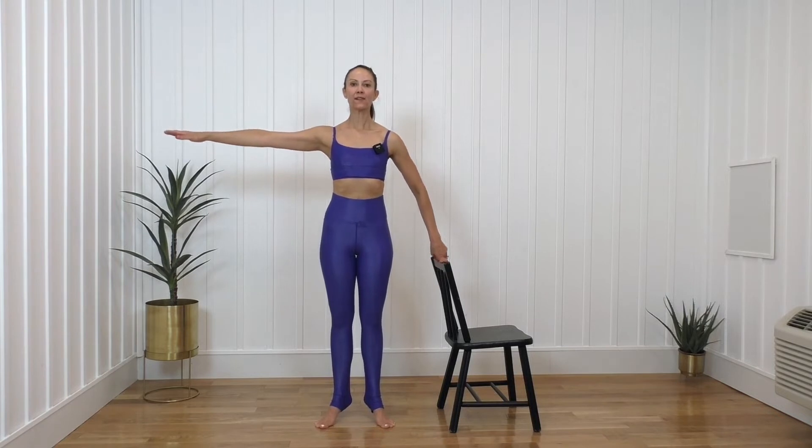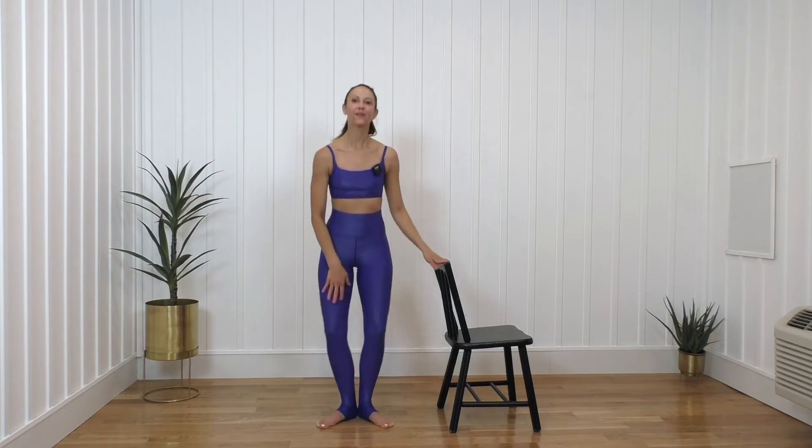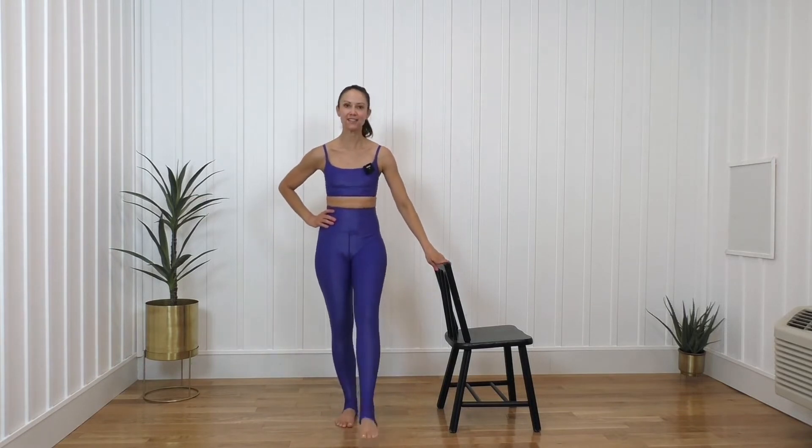See if you can bring one arm out and then the other and balance there. For five, four, three, two, and one. Relax. You can shake it out just a little bit.